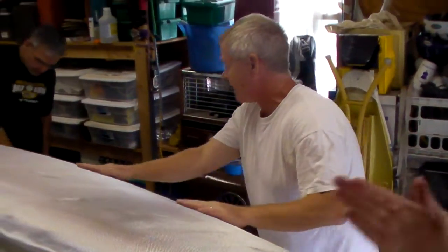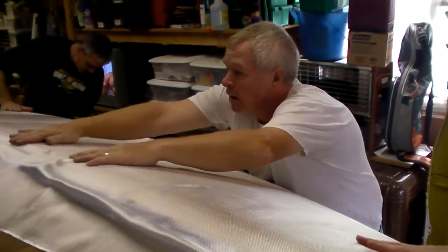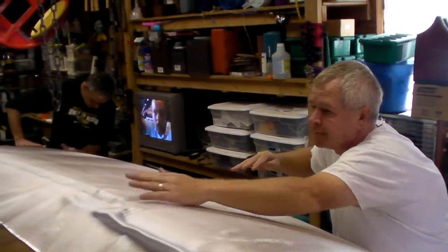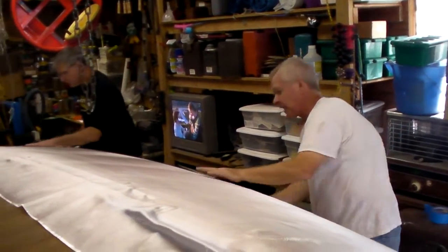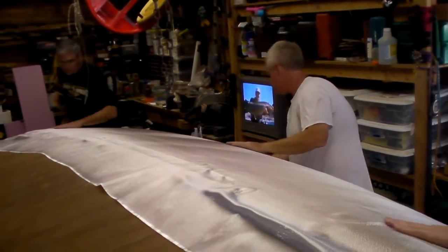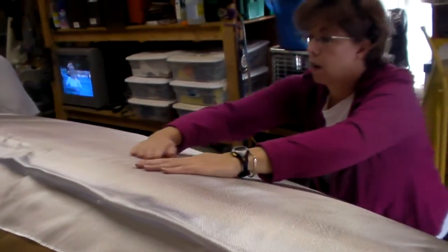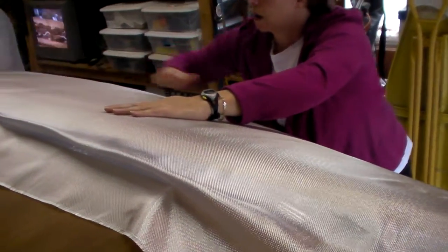We're using S-glass at Liggett's recommendation. S-glass was formulated to work with epoxy, where E-glass is formulated to work better with other resins. They look the same — it's just the formulation that differs.